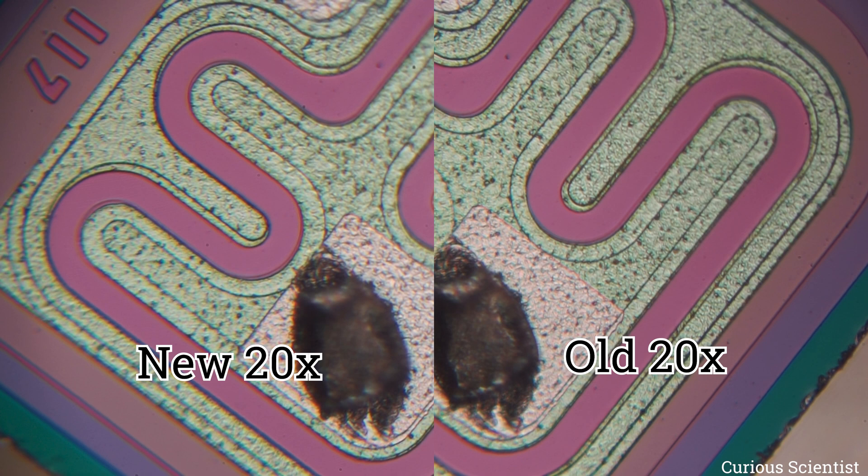While you are inspecting the differences, I want to remind you that I wrote an article about this topic and it can be found on my website. I put the link in the description of this video, so please check it. I also added more pictures there, especially focusing on the comparison of the two 20x lenses.